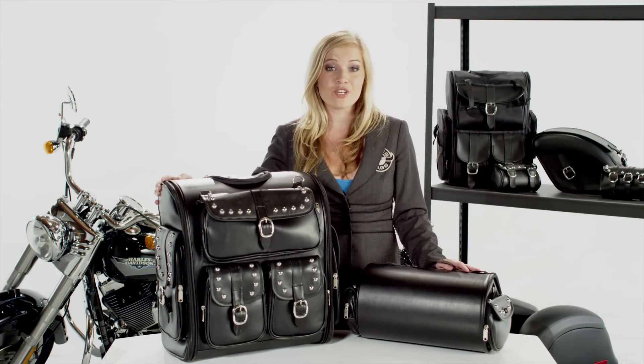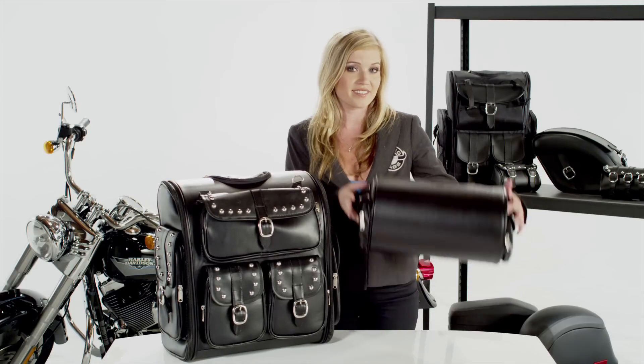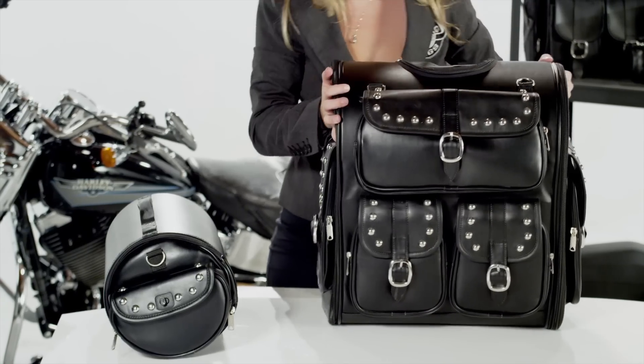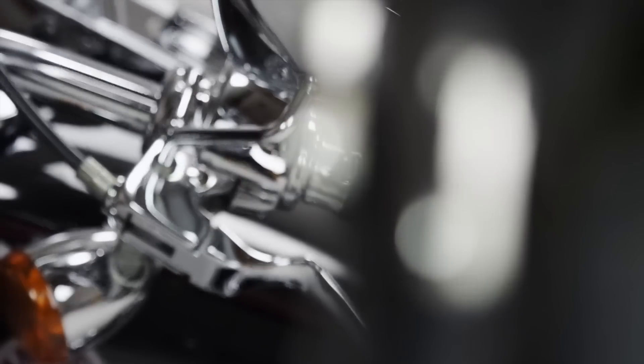Hey, it's Amber here, and I'm here to show you the Viking Classic Studded Sissy Bar Bag with Quick Disconnect Roll Bag. The bag is made of water-resistant leather, and the front of the bag has chrome buckles to match the chrome on your bike.